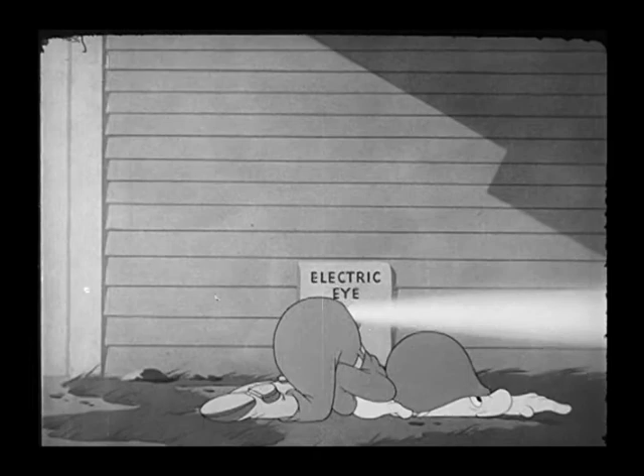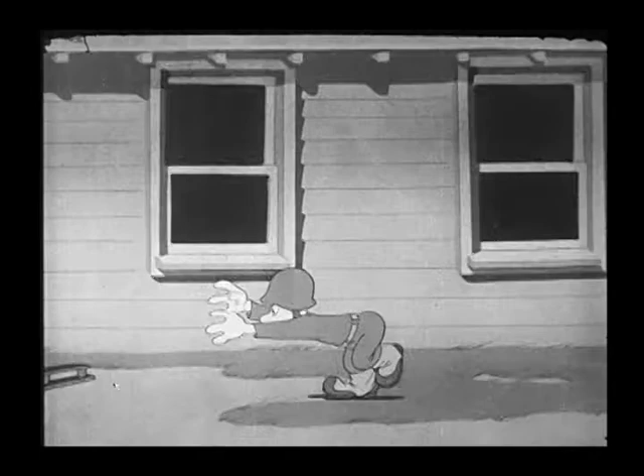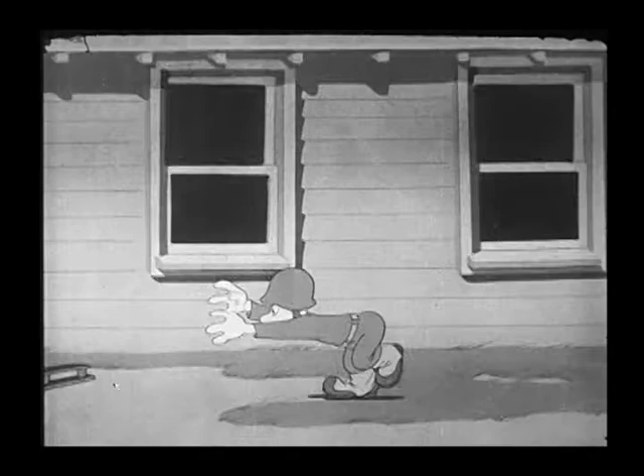The Snafu films, of course, were designed to teach the soldiers what not to do. This one has that classic 'loose lips sink ships' message to it.